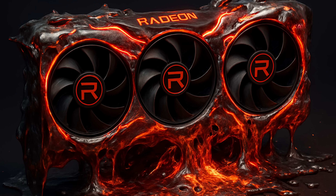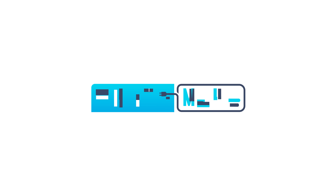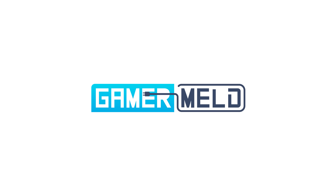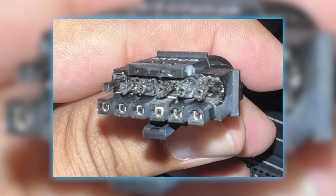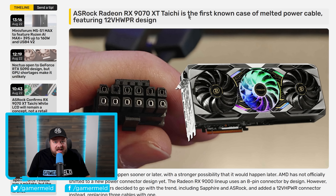The first ever Radeon GPU just melted. AMD just released a new FSR that will blow your mind, and a huge mistake that AMD can never take back. Welcome everyone to Gamer Melt. It's news time, and first up for today, it's not just Nvidia GPUs — we now have the first ever melted Radeon card.